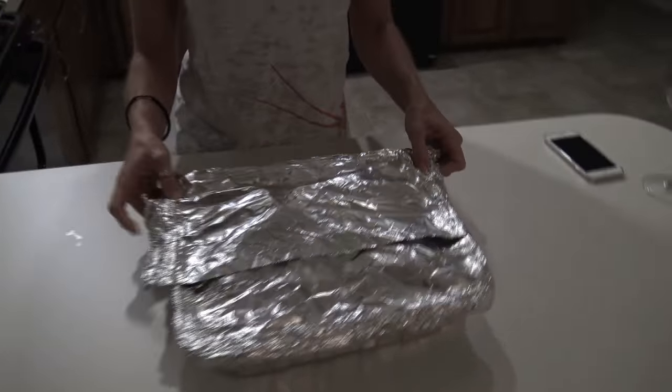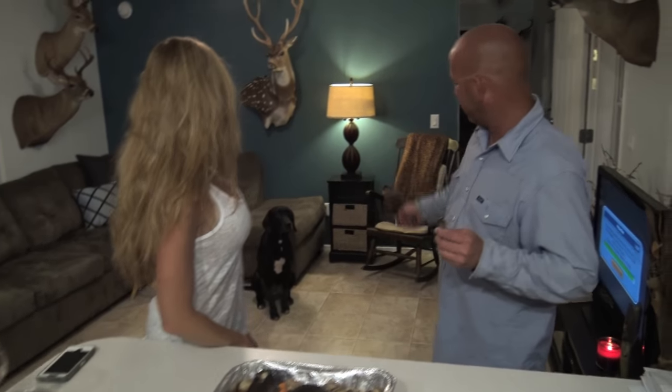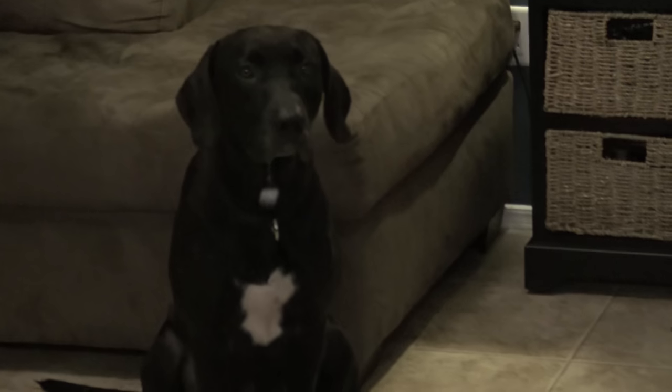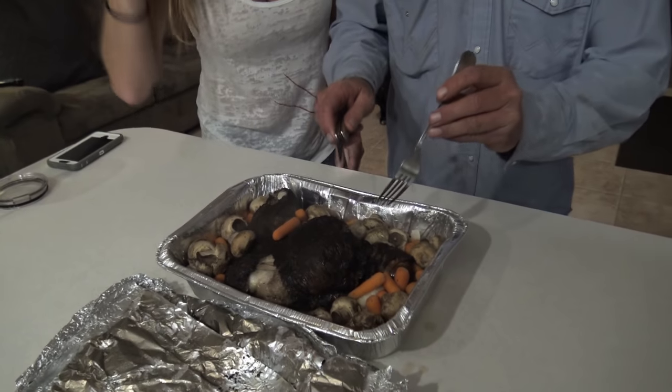Our smoked gator leg is now done. Come on, Stace, bust it open. Joey, I want to see how it tastes. I just took it out of the smoker. We're in our new place — we got the lights all up there, it's like a studio. New dog. Oh, Hank, you don't know what's going on. All right, you guys, here it is — smoked gator leg.